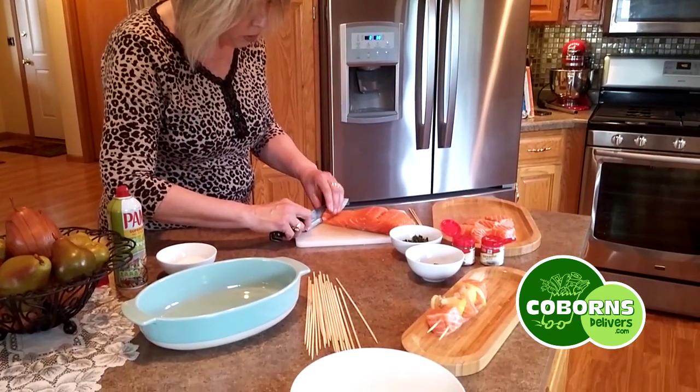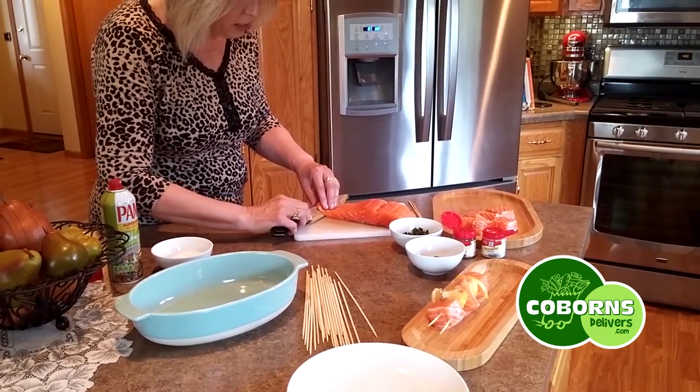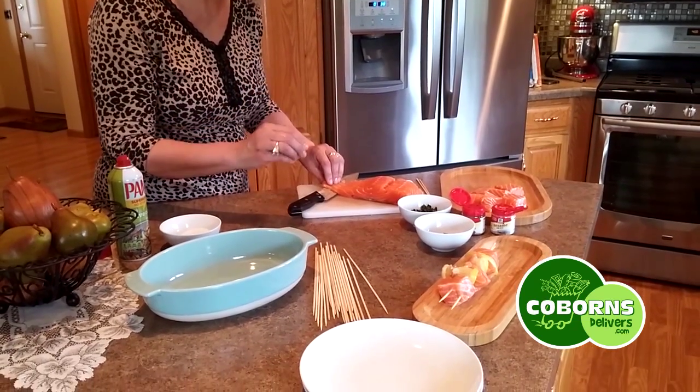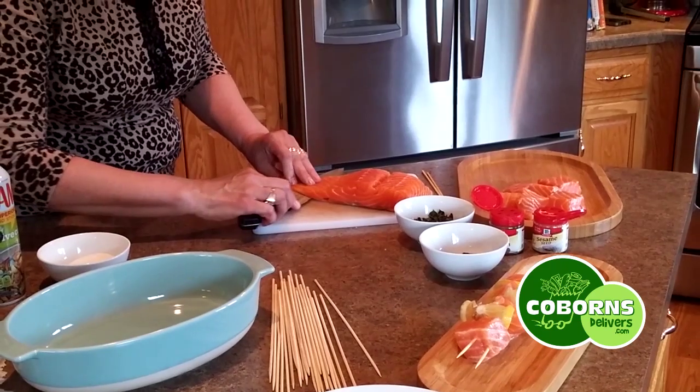Then eventually, when you get down there, you don't want to cut through the skin. You're going to try to turn your knife sideways, and you're going to get in there so that the blade is between the skin and the meat, and you're going to keep sliding through here.